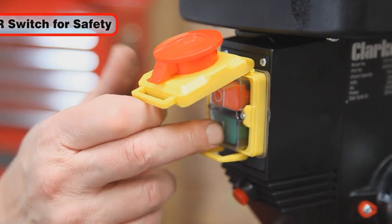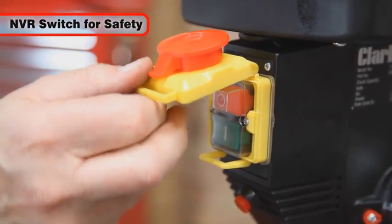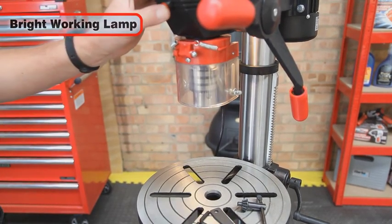The drill is fitted with an NVR switch to prevent unexpected start-up following a loss of power, and a bright working lamp is positioned underneath the head assembly to illuminate the job at hand.